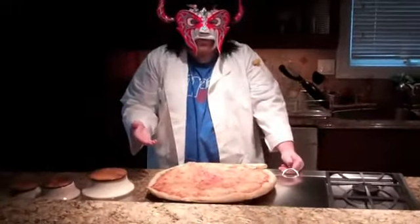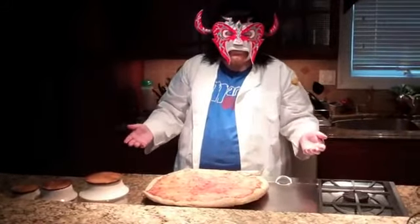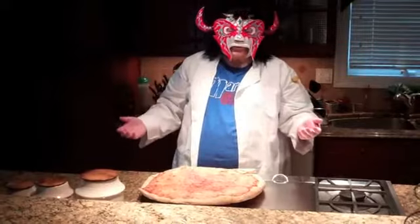And here we have a beautiful New York City style pizza. And this was episode 16 of Cooking with Brandon. Join us next week when I teach you how to make drinks to perfection.